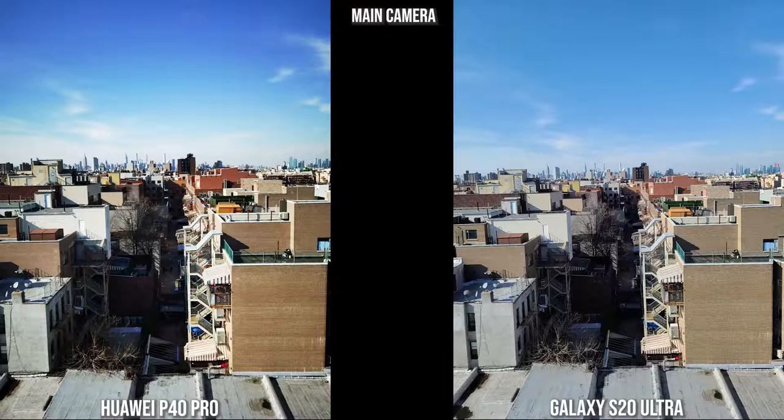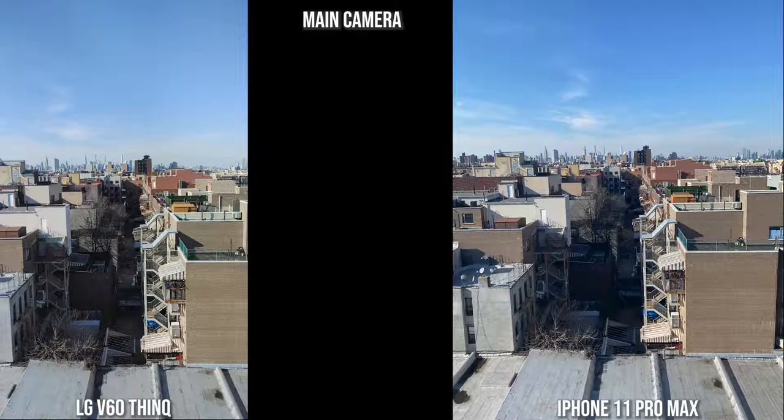Moving to this main shot, both the Huawei and the Galaxy look pretty solid — the Huawei colors are a bit punchier but that's fine. Looking at this path shot straight down with the V60 and the iPhone 11 Pro Max, both are a bit on the washed-out side but the colors still look fine.